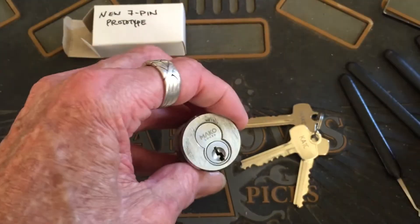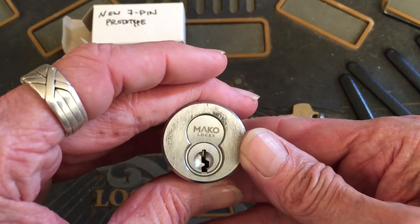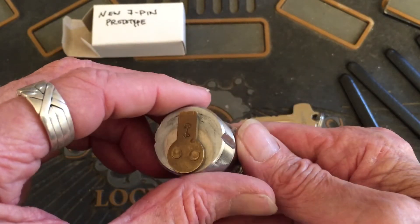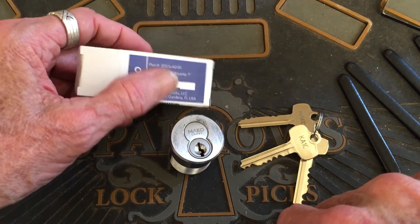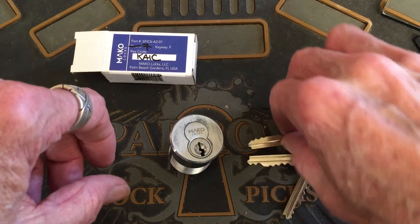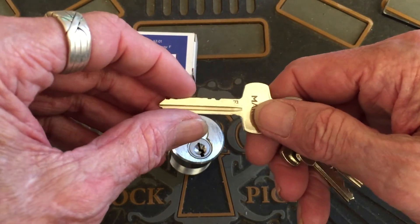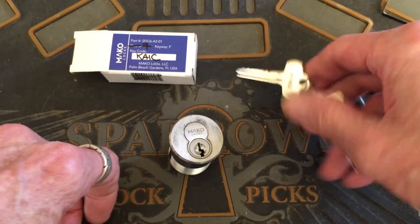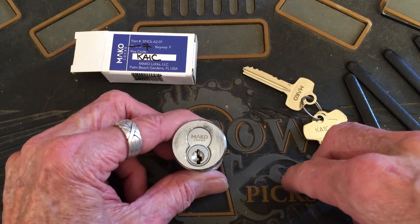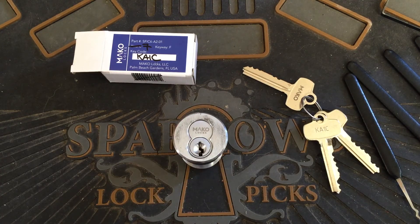Wow, that's really good, I like that. I didn't get it raked open — that's a good thing. So yeah, that's the new 7-pin prototype by Mako. It looks like you could get right into it, but I'm sure with it being that high, all those security pins are hanging it up. We'll be back with maybe a picking on it — thanks for watching everybody, stay legal and have fun.